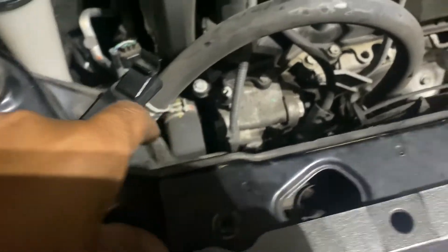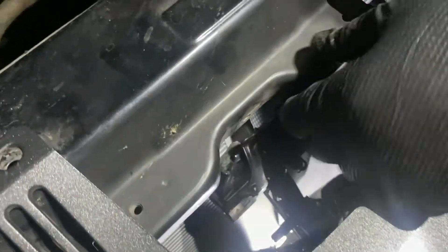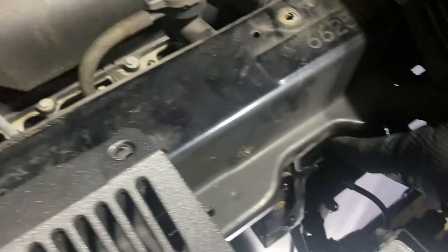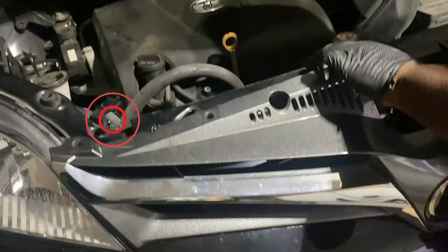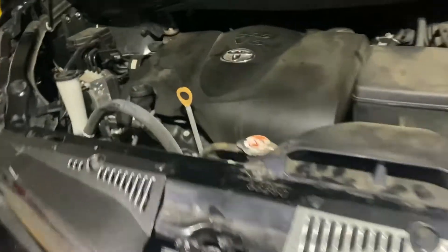So now we got our top bolts in. Now we're going to reinstall our core support bracket — this also has some 10 millimeter bolts. We just kind of wiggle this in here, make sure we move our hood latch out the way. This bracket goes down the center, so we can go ahead and line all those back up. All right, we got it all back together now.